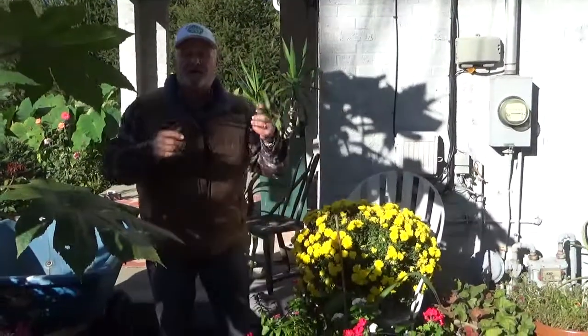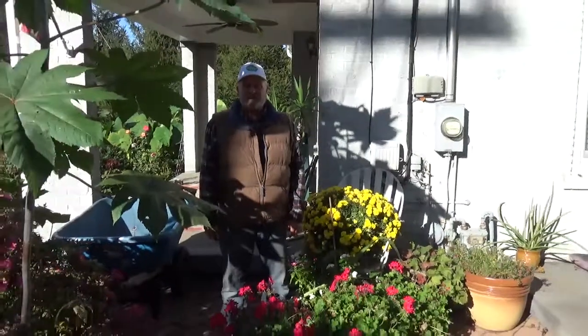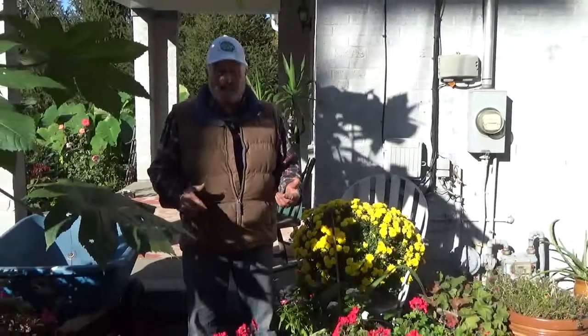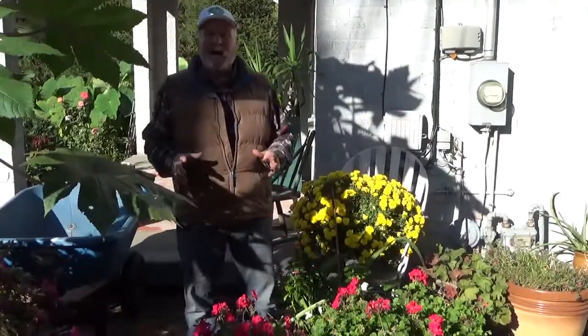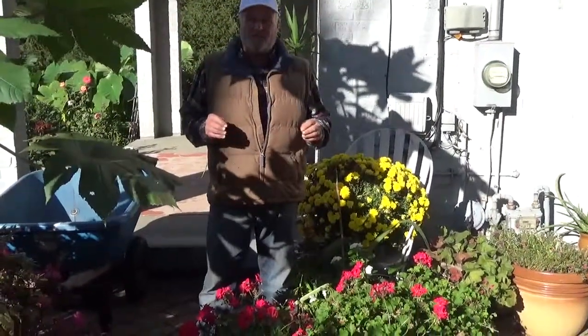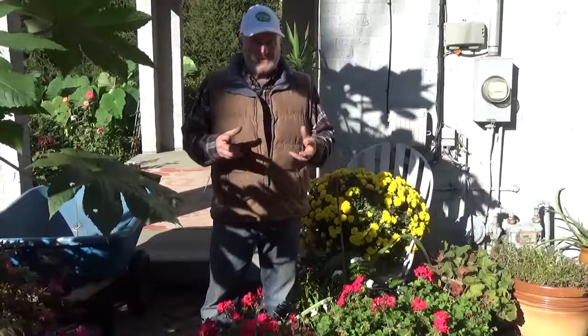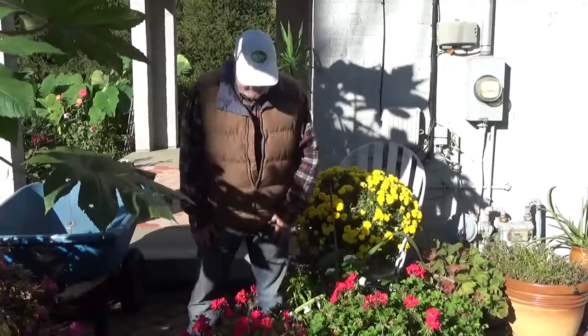This is Charlie Stocker with HeyGardenGuide — Charlie Stocker on Facebook, YouTube, and HeyGardenGuide.com, where you can ask questions and we'll answer them. We have new videos every day and we try to hit topics that are beneficial to you, save you money, save you time, and just give you a better gardening experience.